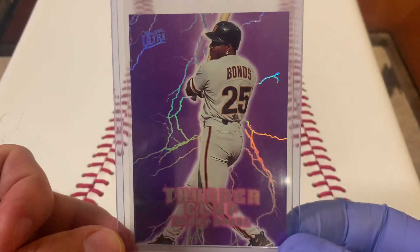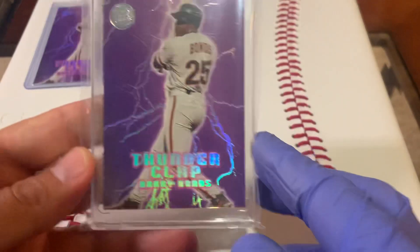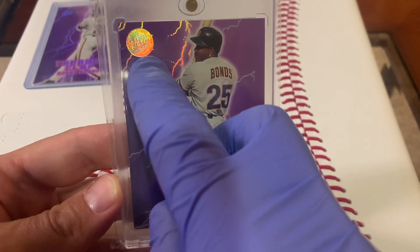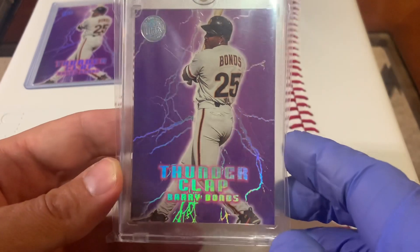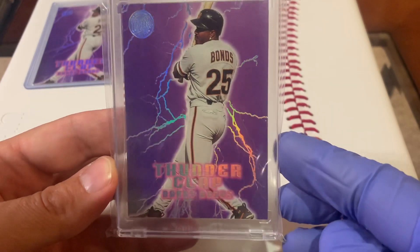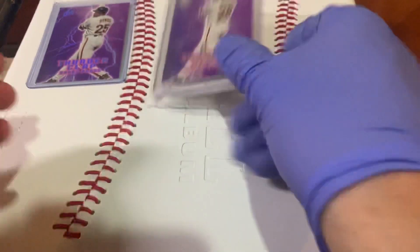Beautiful card. If that's not beautiful enough for you, there is a parallel version with the gold medallion that just absolutely makes the card explode. Love this — thunderclap, absolutely beautiful card right here, equally as beautiful as the first one but a little bit different.